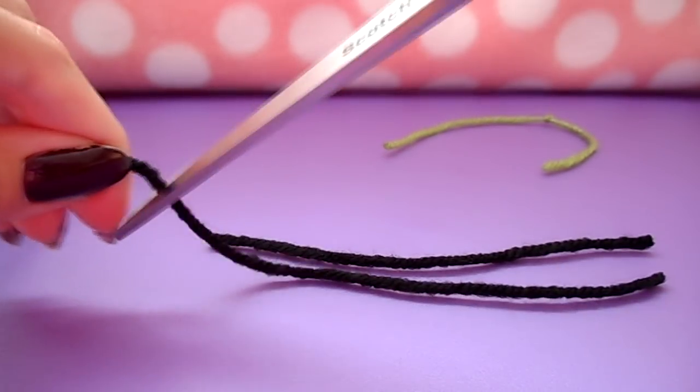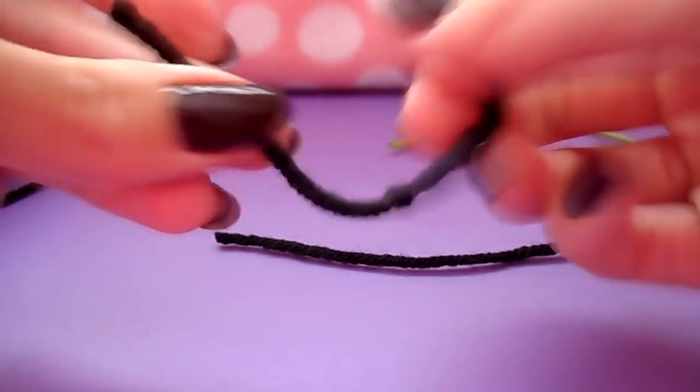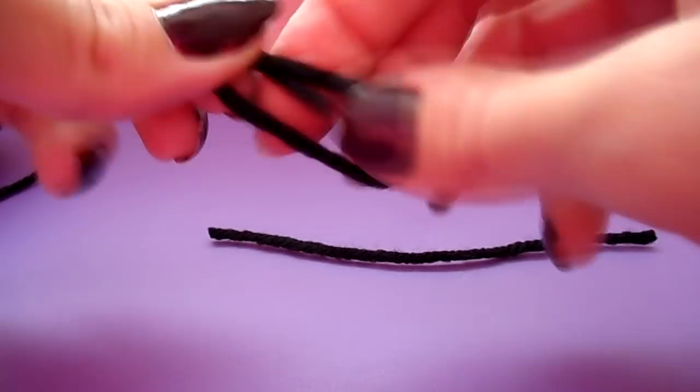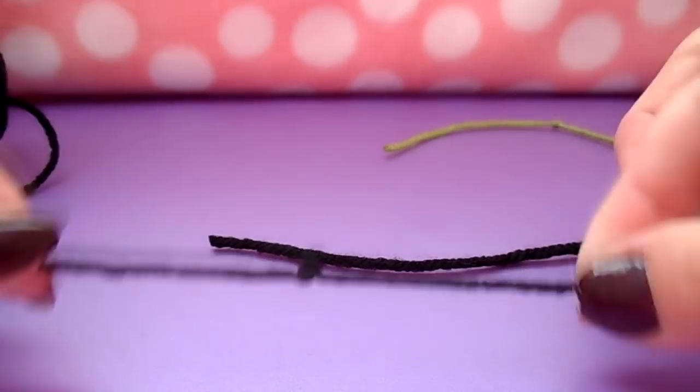You're going to do the same thing for the eyes — just make a double knot with black yarn or any color you want, and you can also make it a triple knot if you want more of a pokey eye. I also use googly eyes for this part with the witch you saw at the beginning.